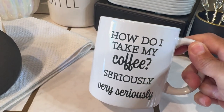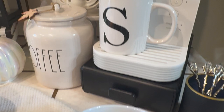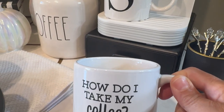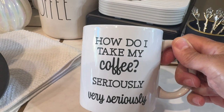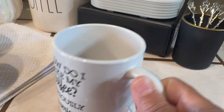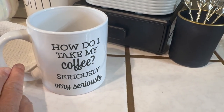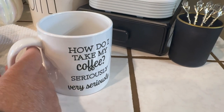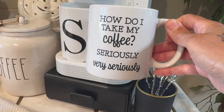I just wanted to share this little cute mug. I was going to add it on the Keurig machine but I decided not to, because I thought the S looked better. 'How do I take my coffee? Seriously. Very seriously.' And that is in fact true for me — I take my coffee very seriously. You can ask my husband, he would definitely agree. I thought that was cute.